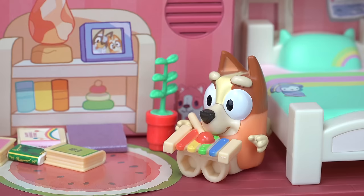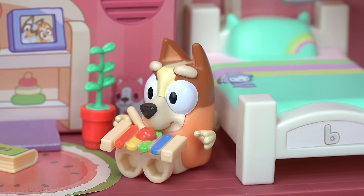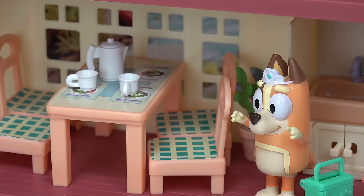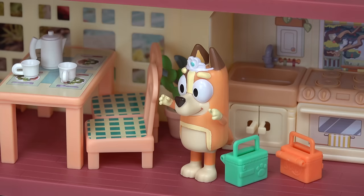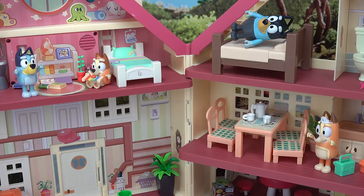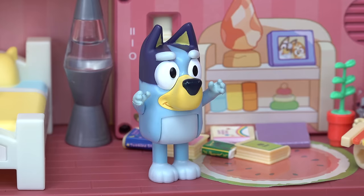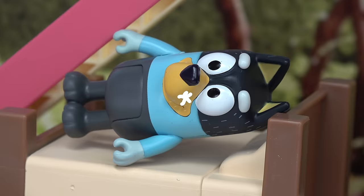Bingo, can I play the xylophone now? But I'm not finished. You've had it for over 10 minutes — go play with something else. Mom, what is it? Bluey, Bingo won't let me have the xylophone. Is Bingo playing with it? Yes, but it's been over 10 minutes. Since Bingo got it first, you have to wait until she's done. That's just not fair, Bluey. How about you play with Chatter Max?